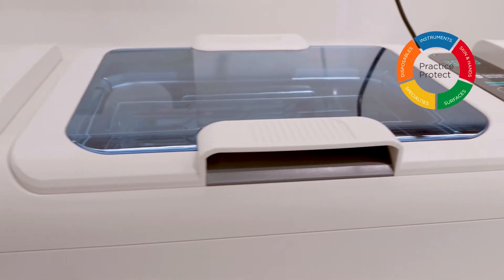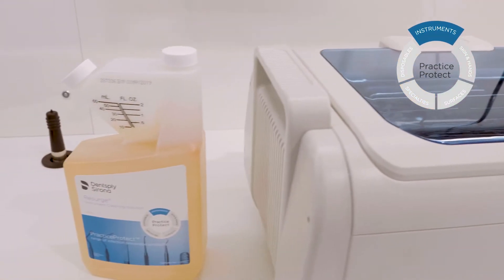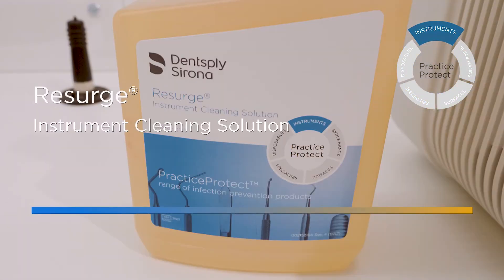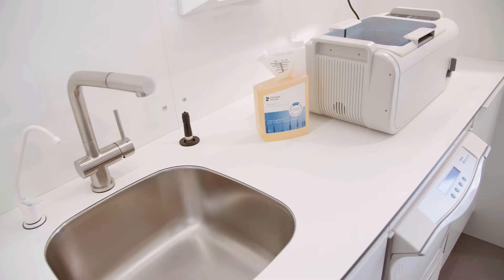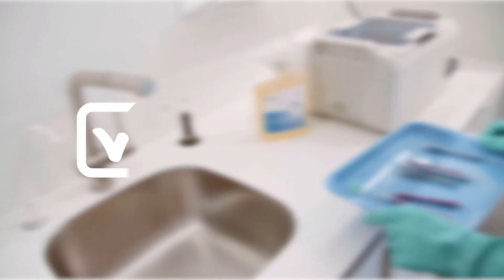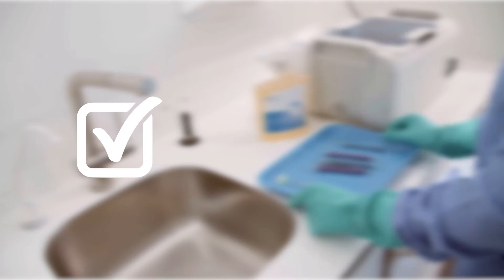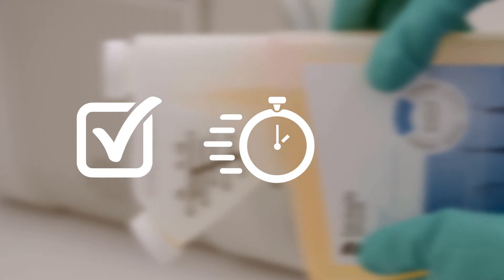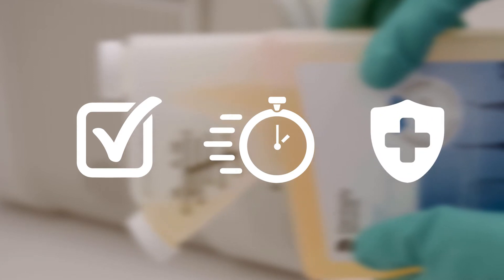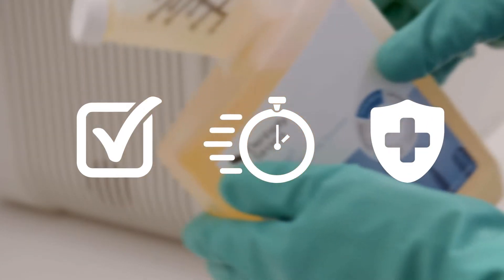The combination of the Resurge Ultrasonic Cleaner and Resurge Instrument Cleaning Solution offers powerful cleaning effectiveness. Resurge Instrument Cleaning Solution has been proven to clean better and faster than the leading ultrasonic cleaning solutions, and its unique pH-neutral formula helps reduce the potential for staining and corrosion.